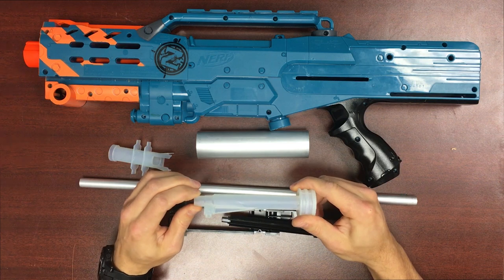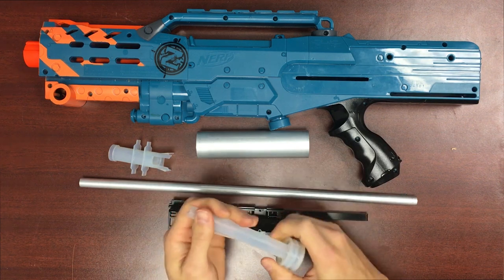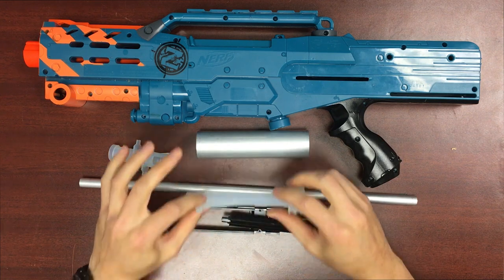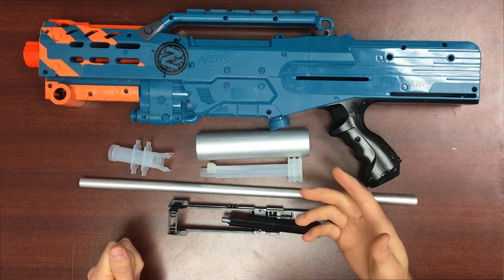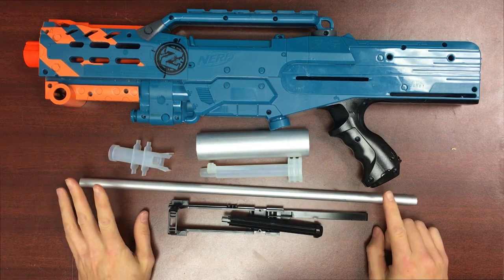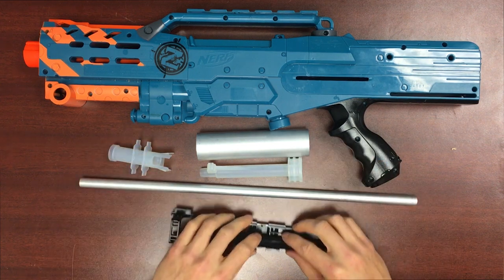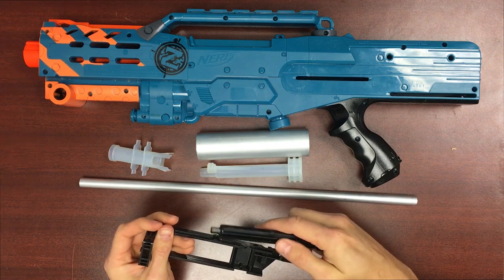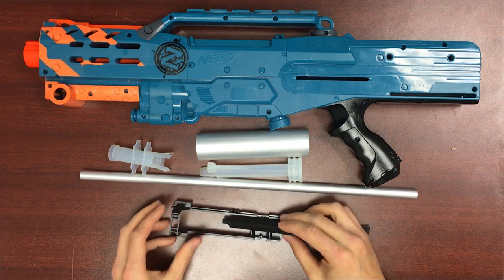They're not super rigid — they flex ever so slightly along their thinner axes and can handle tons of impact. You're not going to break these parts; however they may wear down over time when using the aluminum components.